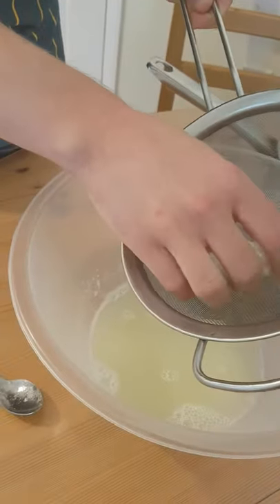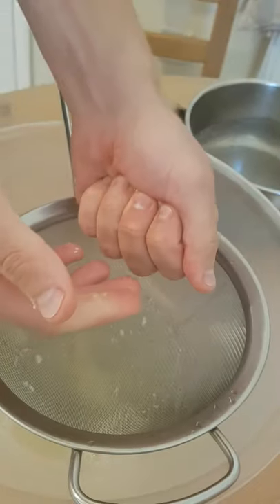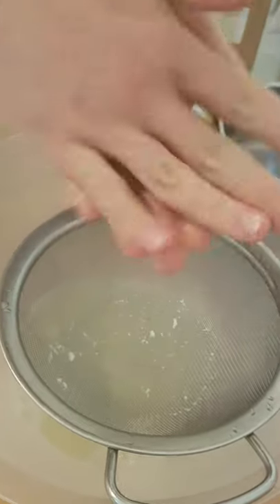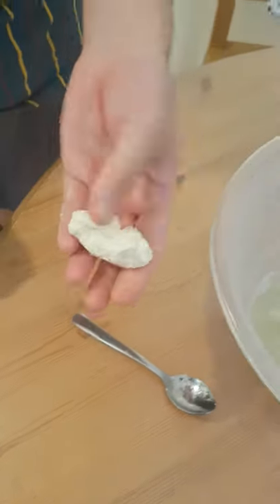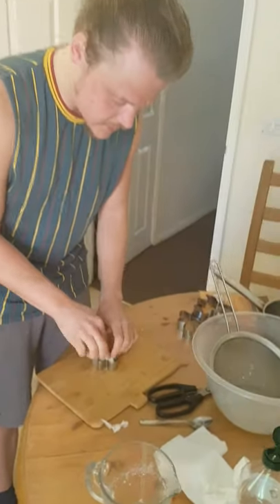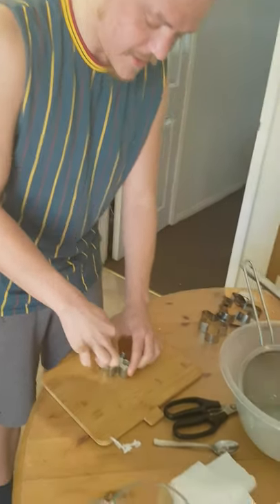I'm going to get my hand in. Already it feels really rubbery. I'm going to give it another good squidge to get that moisture out. That's really weird. Do you want to touch? Oh, it's so much firmer than I thought it would be. This is how committed I am to these videos - I bought some cookie cutters. I've got the cookie cutter and I'm squishing it into a mould.